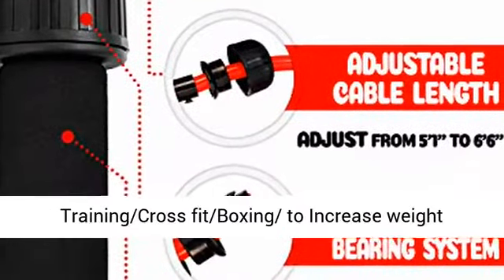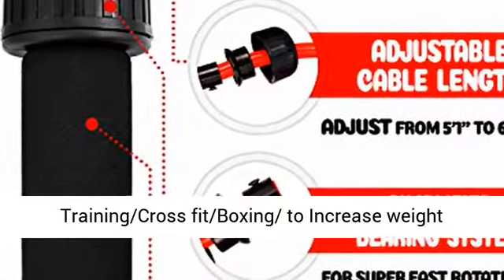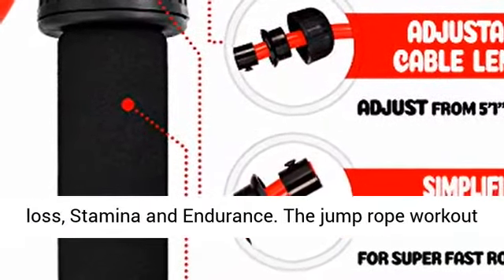The jump rope is ideal for high-intensity workout interval training, CrossFit, and Boxing to increase weight loss, stamina, and endurance.